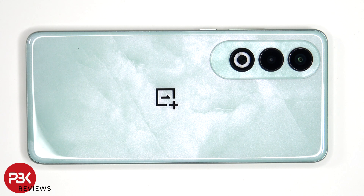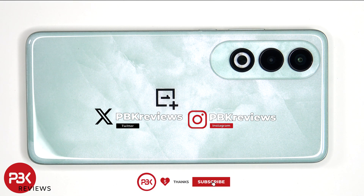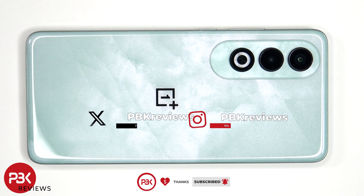This is the OnePlus Nord CE4 disassembly. If you're interested in seeing more videos like this, make sure you subscribe and click on the notification bell so you'll be notified once I upload a new video. Also, if you need any tools, there are links in the description.